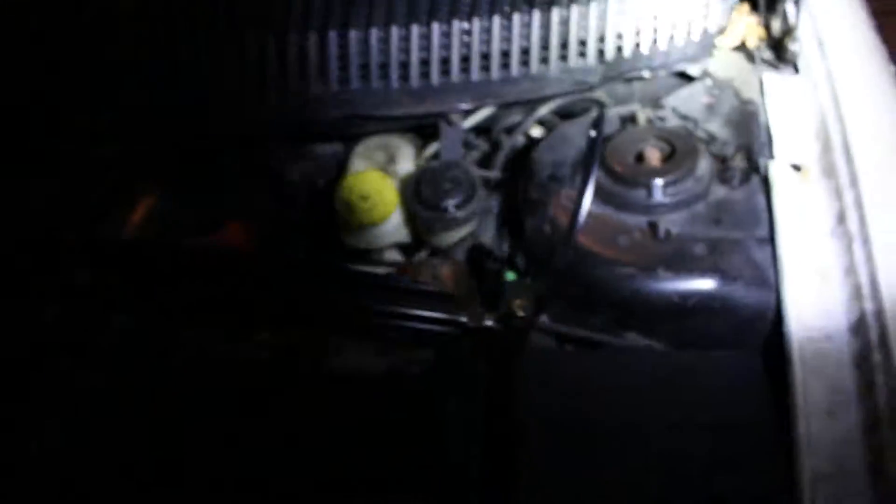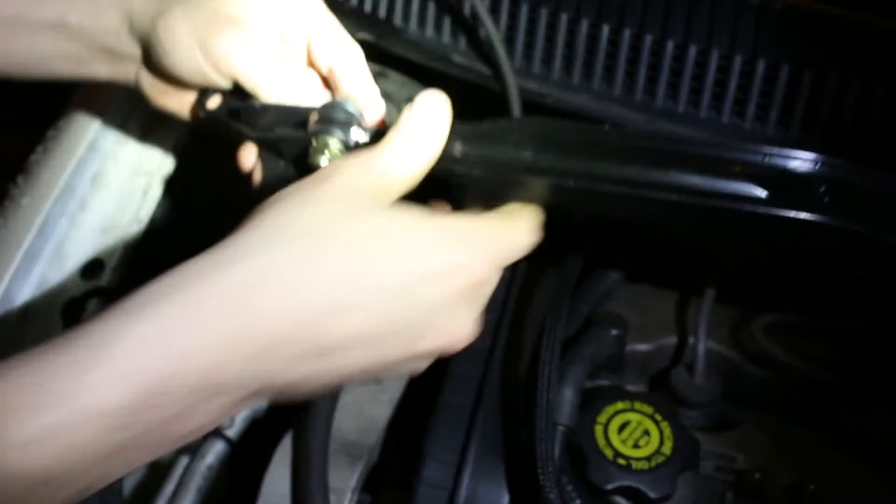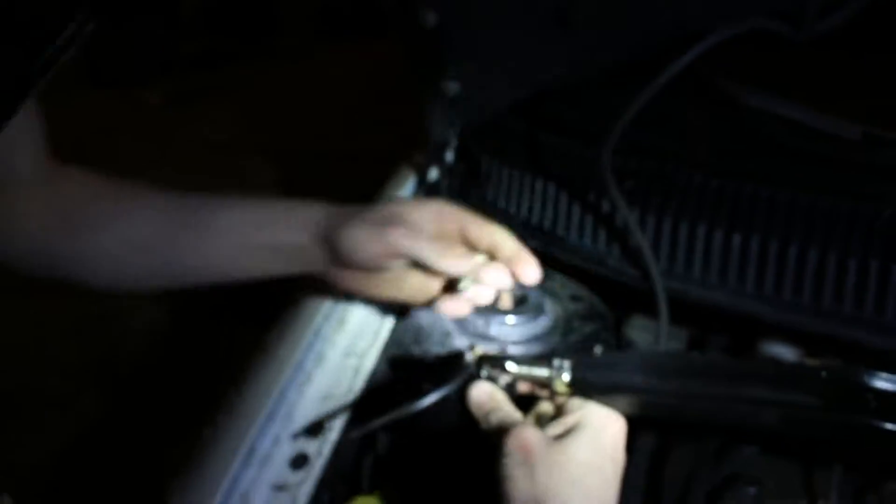Well, every car has strut towers, but some are back up in there and really hard to get to. On your car, they're just right there out in the open. I've got to figure this out — I don't even know what I'm doing. Maybe it was on the right way. We'll find out.